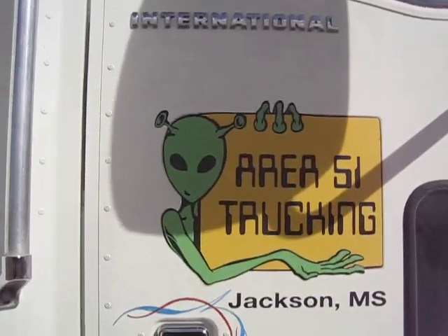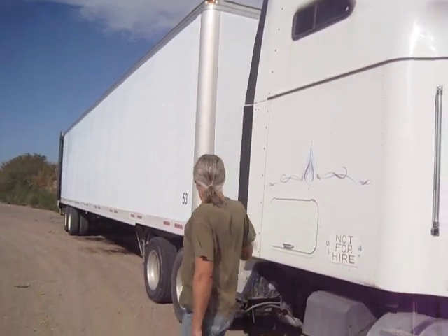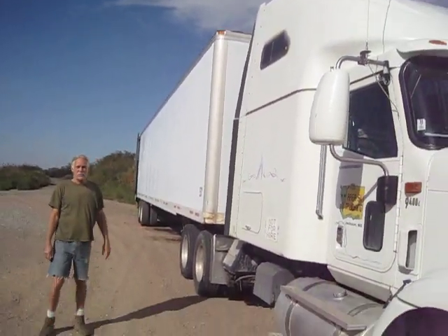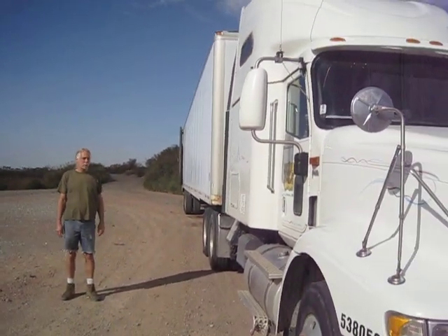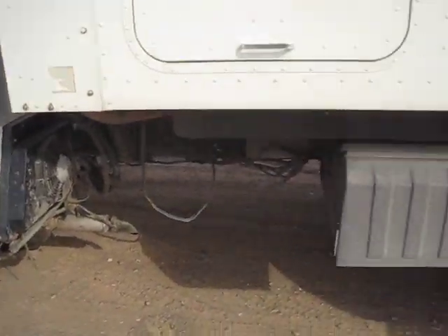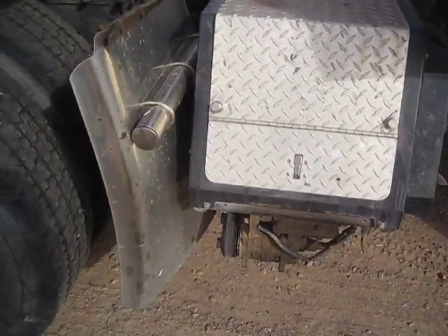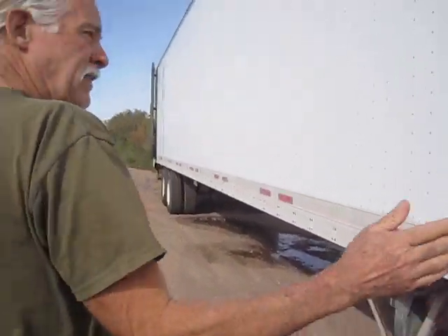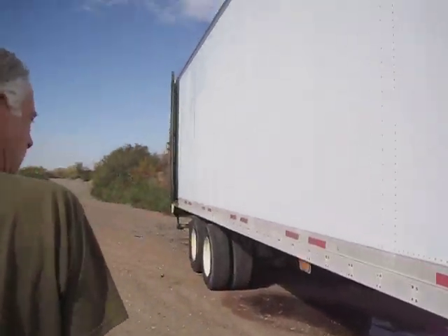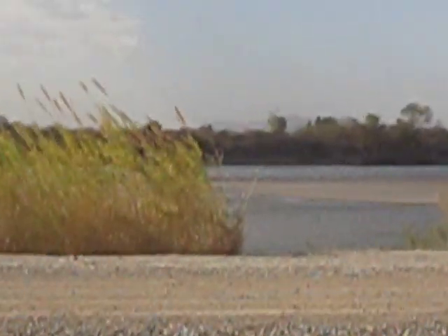Hello, this is living off the grid in an 18-wheeler. We have three fuel tanks connected to the generator, and that wire right here connects the trailer power to the generator and batteries in the truck. This is a 53-foot trailer — they call it a 'dry van' — and I've converted it to live in. We've been out here a week, parked next to the Colorado River in Arizona.